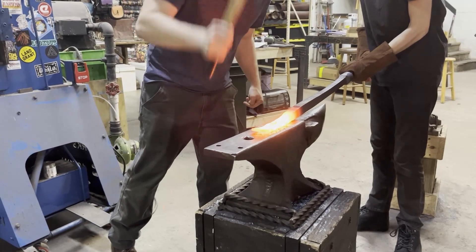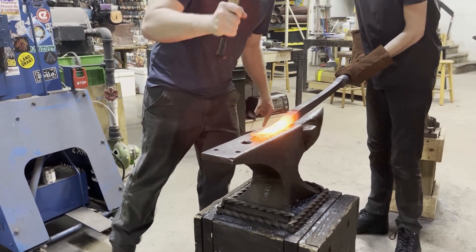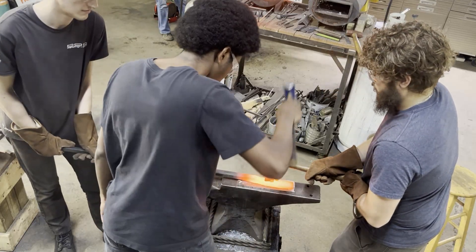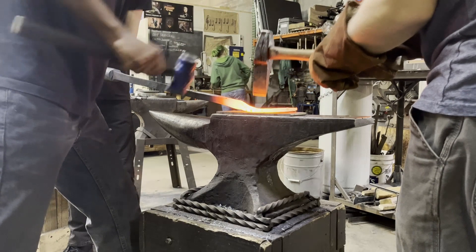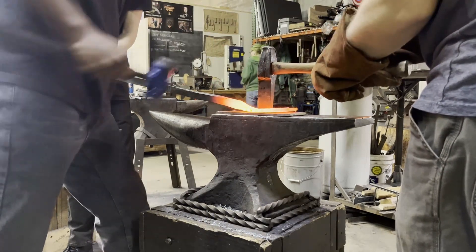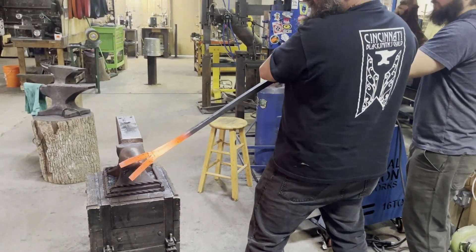Once the width of the forks reached our design value, we allowed the forks to air cool and drilled a quarter-inch center hole to prevent any unwanted fracture during the hot cut. The hot cut allowed us to have greater control over the direction of the fork split compared to a band saw. After completing the hot cut, we used the horn of the anvil to spread the forks wide enough to hot file the rough edges.